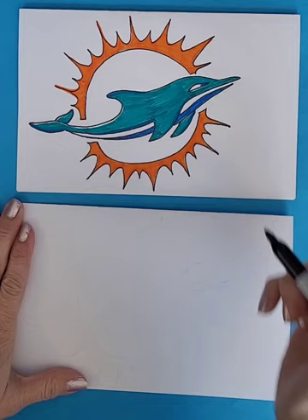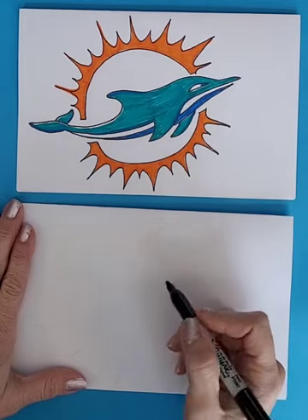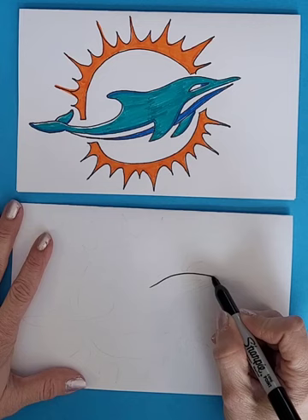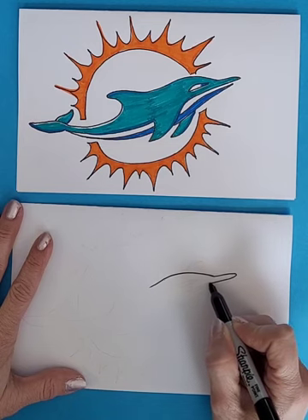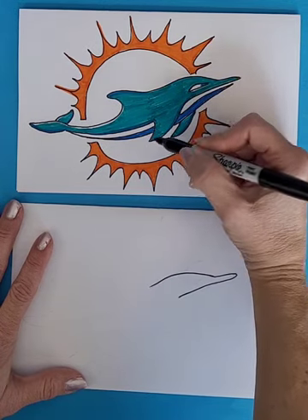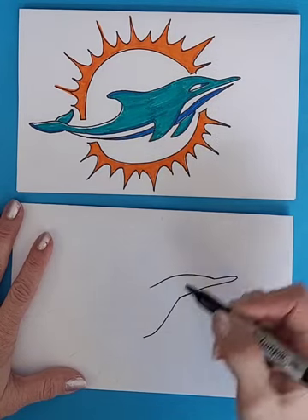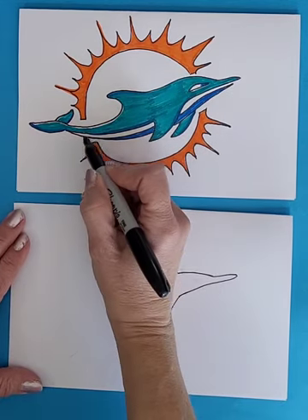You are going to start here with the curve for the face or the head of the dolphin, and then it curves out and then comes back in. We are going to curve down for the flipper or the fin. Then we are going to curve back into the body, and the body is going to curve down towards the tail.